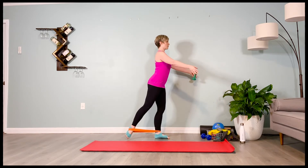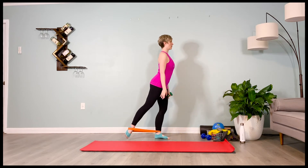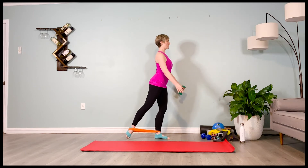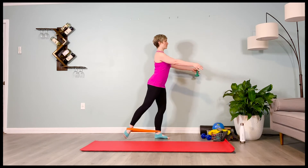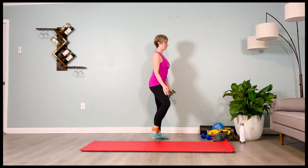Inhale, lift — two, three, four. Exhale, lower — two, three, four. Inhale, lift — two, three, four. Exhale, lower — two, three, four. Inhale, lift — two, three, four. Exhale, lower — two, three, four. And last time, stepping to balance in the transverse plane. Find that balance.